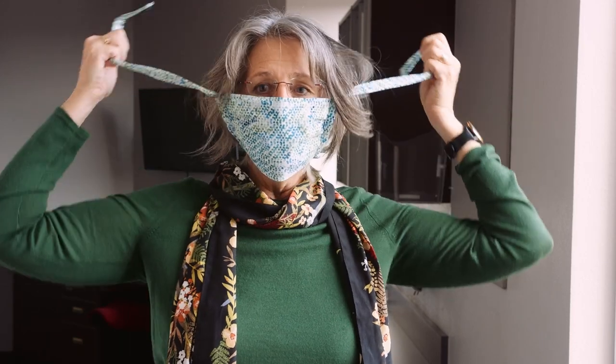To remove the string mask, take the top line off while keeping hold of the strings, then undo the strings and bring the mask away from your body and down.